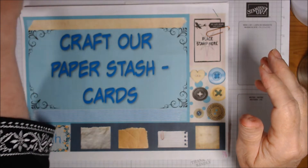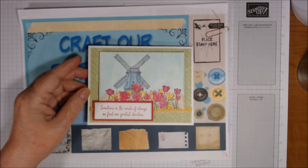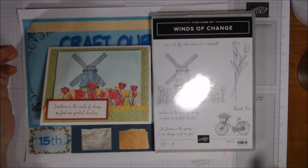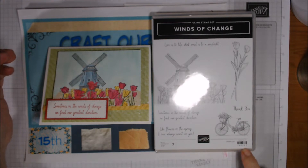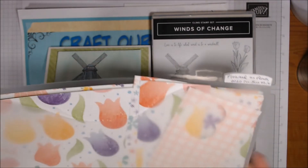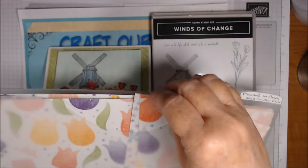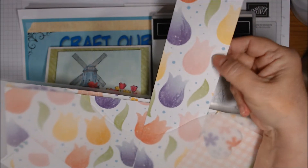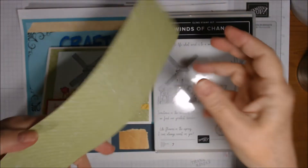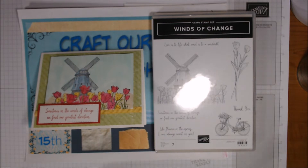This first card uses a stamp set called Winds of Change — I hadn't even opened it and I've had it for a while. I'm a Stampin' Up demonstrator and this is item number 149357. The paper I used is from the Celebration coordination, available through March 31st from Stampin' Up. I had some smaller pieces of the tulip paper and ended up using the back of it as the background paper here, and also inside — I didn't stamp anything inside.